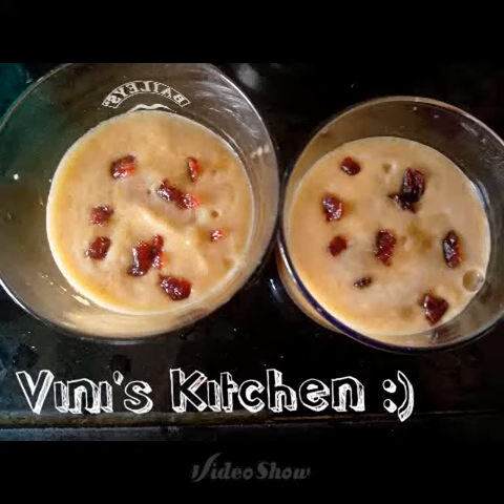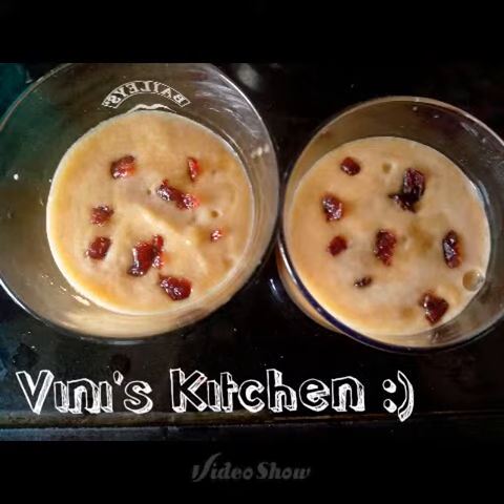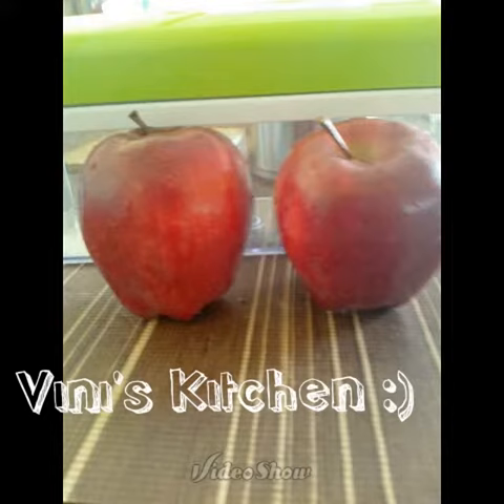Hello viewers, trust you're keeping well. Today I'm going to make apple juice with a dash of honey, cinnamon, and ripe cranberries. We require two large size apples — I have used the New Zealand garden variety. Peel the apples.